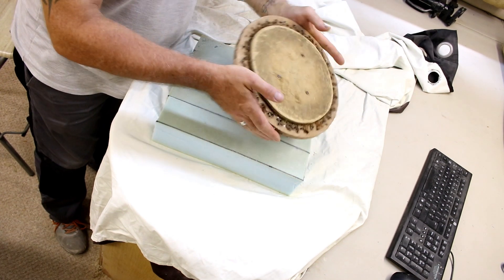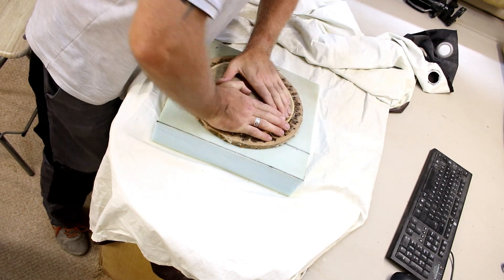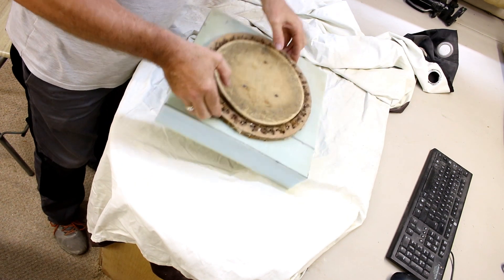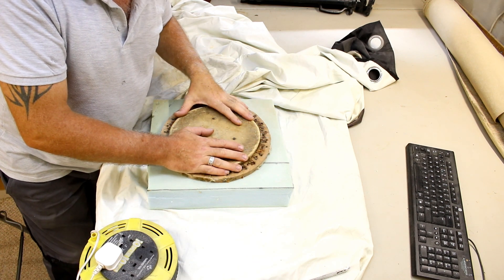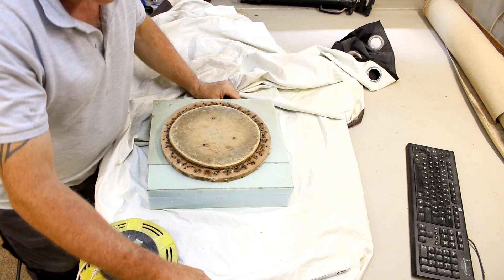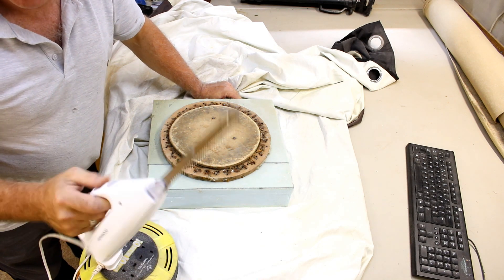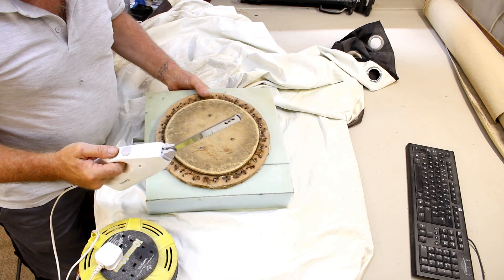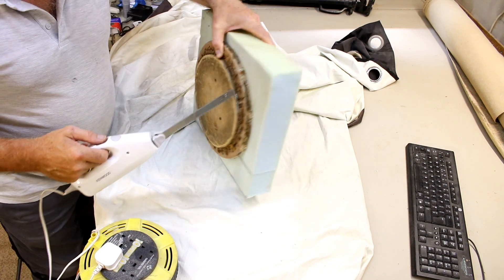I'll stick the seat base onto the foam. Now I need to make the foam the same shape as the seat base itself. I'm going to use an electric carving knife — they're relatively cheap to buy and cut through foam like butter. I'm just going to physically run it around the shape of the seat base.